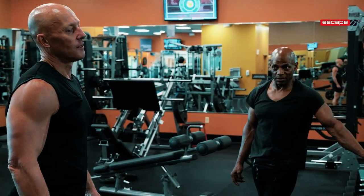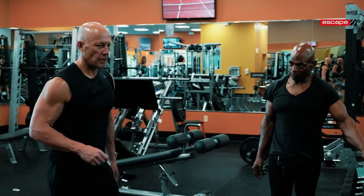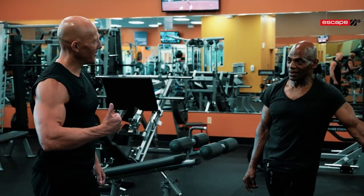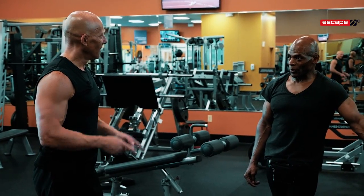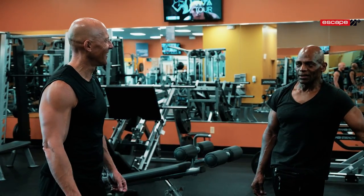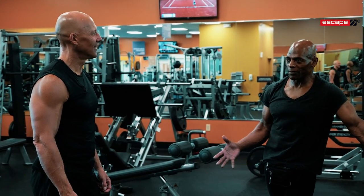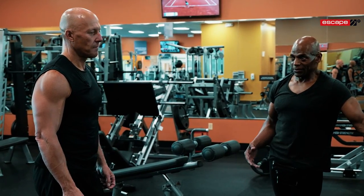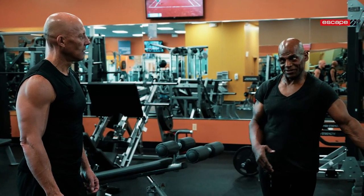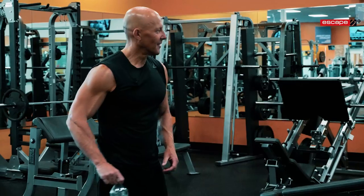Do you have a wrestling match with clients over going heavy? They want to go heavy, but I always say form first. When form comes, you're going to get stronger and lift heavier — I'm not against it. But the form has to be the same. When you start cheating and throwing weights up, that's when it goes wrong.